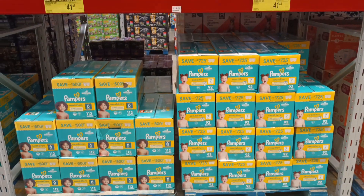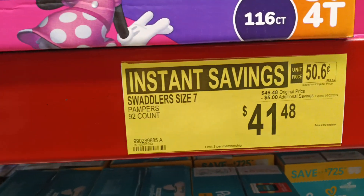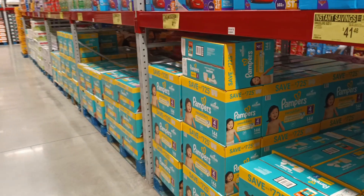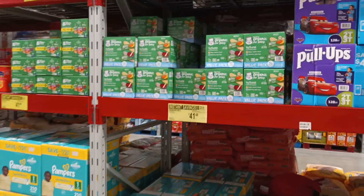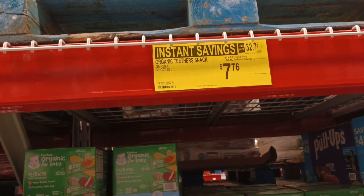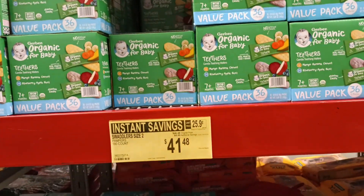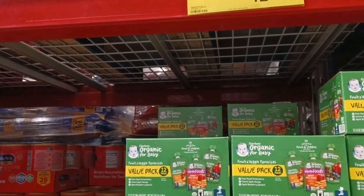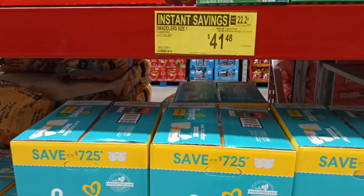Parents, grandparents, and caregivers — Pampers is back on instant savings. Pampers Go-To's, five dollars off, 92 count. All the diapers down here are on instant savings. Organic teethers for new youngsters — four dollars off. When my two kids were teething they always wanted something to chew on. Also organic second food pouches, and Pampers Swaddlers — five dollars instant savings.